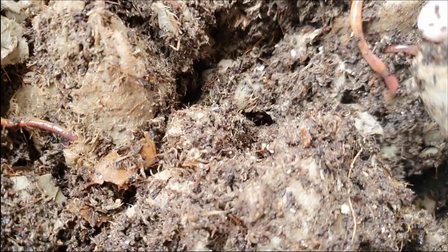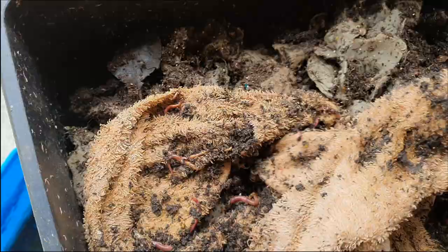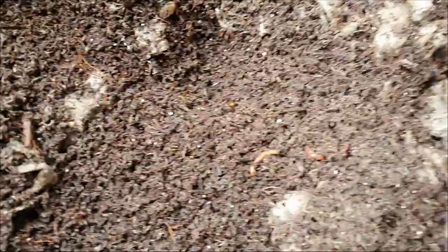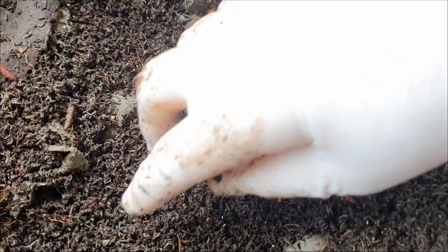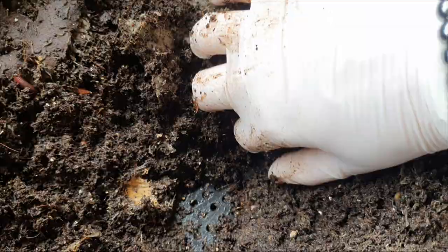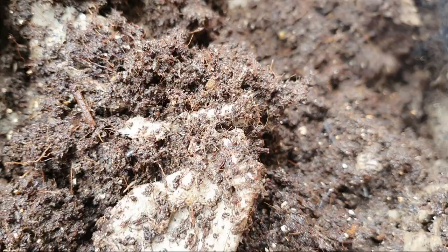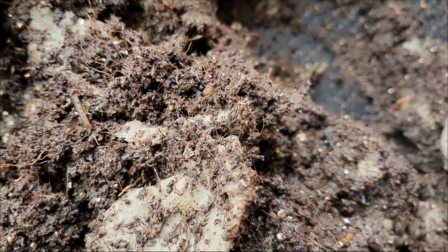There are a number of cocoons just down in here, a couple on these egg cartons here, and another one there. Obviously they're liking this bin. I'll just take off this tray and see what's on the third level. I do have a little bit of food I can pop into these trays as well, but like I said in one of my other videos, we want them to eat all this bedding. If you don't have any food for them, they've got plenty of this material to eat.